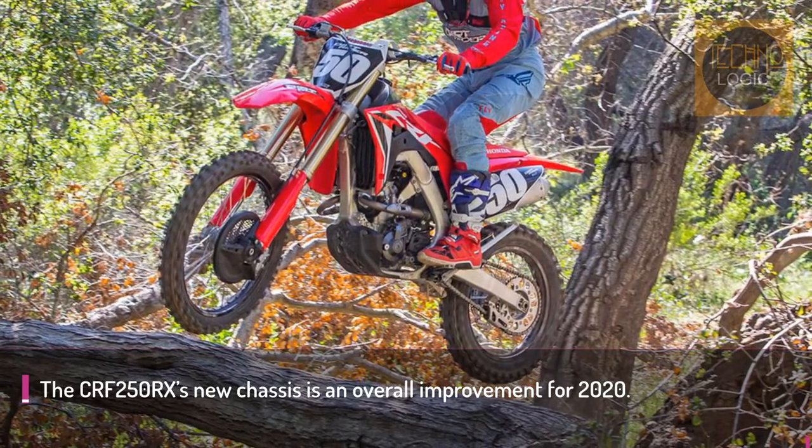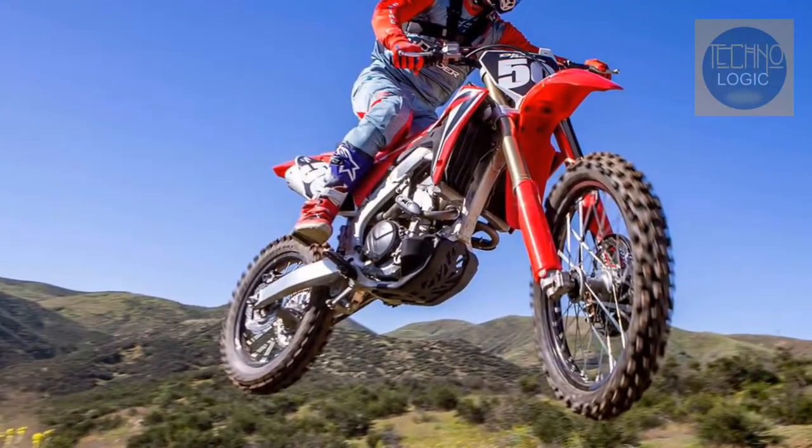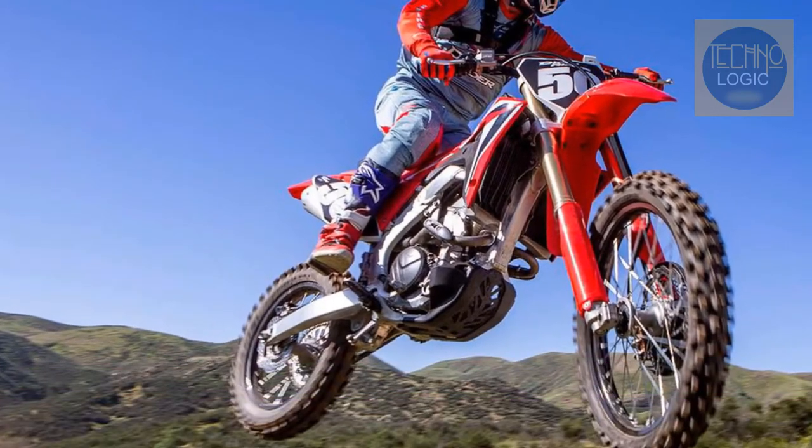If you ride one of the new generation CRF250R or CRF250RX models, you will not be disappointed in the new chassis. Honda's 250 four-stroke models retain their very light and nimble feeling, while adding more performance with better handling.